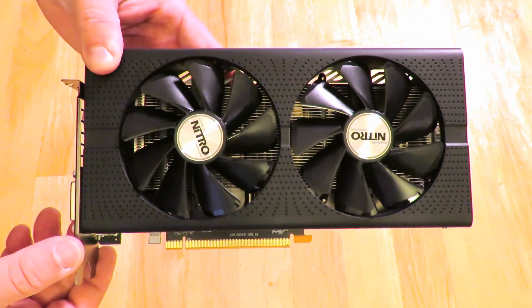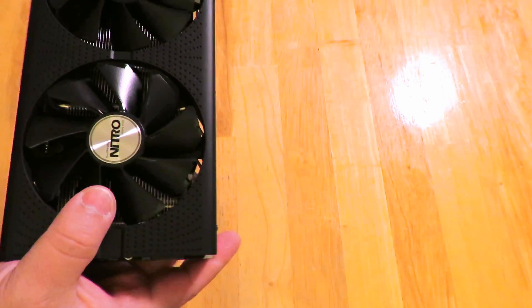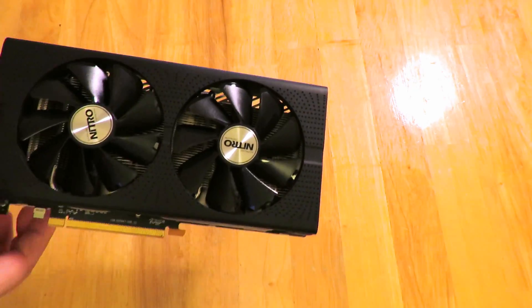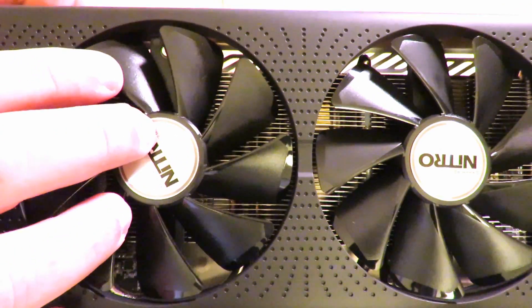All right, so here's the card you all know and love. At first, since there is no video, I thought I'd have to undo all these screws to take this entire shroud off to get to these fans.